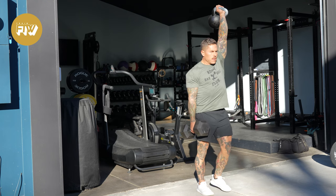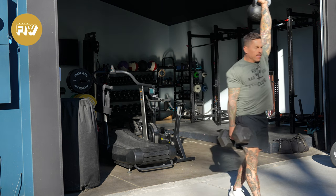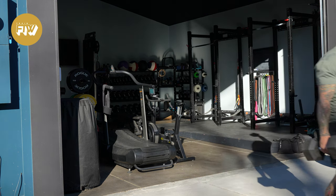This is the over-under carry. What we're going to do is carry a single load overhead and another load at the farmer's carry position. Whether you use two dumbbells, two kettlebells, a barbell and a kettlebell, or maybe a dumbbell and a kettlebell, it doesn't really matter. All of these are going to be pretty challenging because of the weight and the position that you're holding it in.